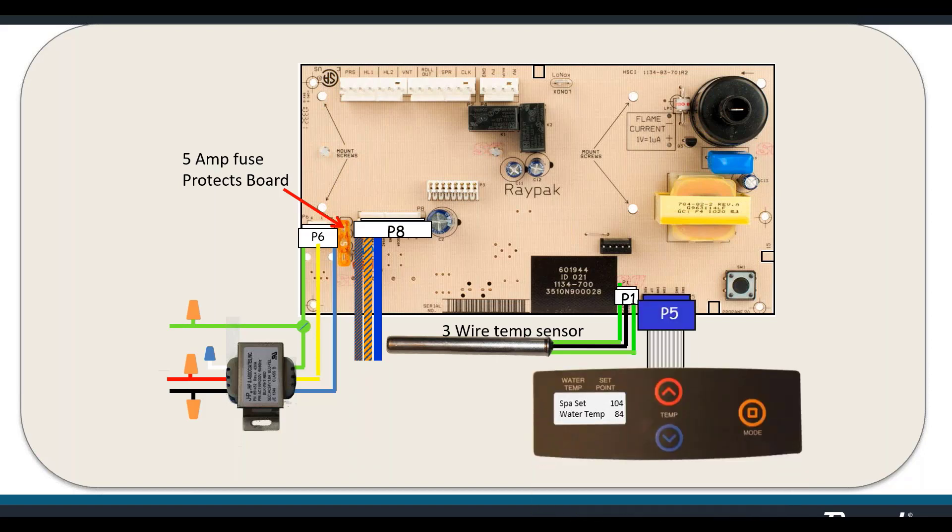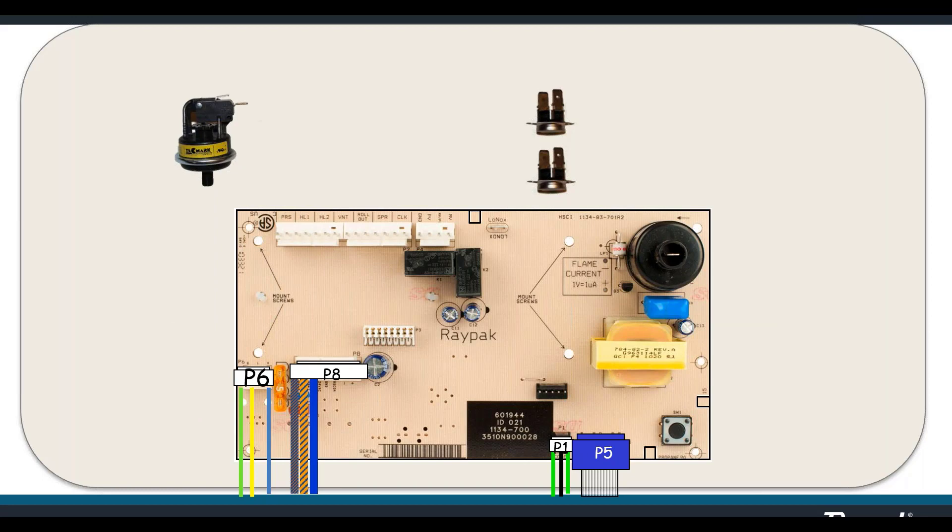P1 and P5 are very different pin configurations than the rest of the board — no two wiring harnesses have the same configuration, making miswiring very difficult. Moving to the top right, these are our safeties: PRS, HL1, HL2 — a pressure switch, high limit one, and high limit two. Any open circuit disables the heater and the display tells you which circuit is open.